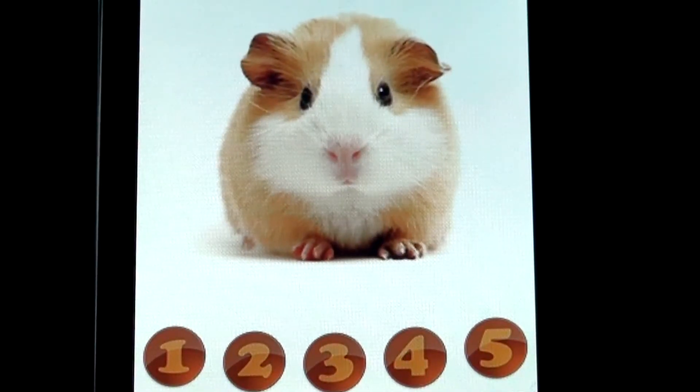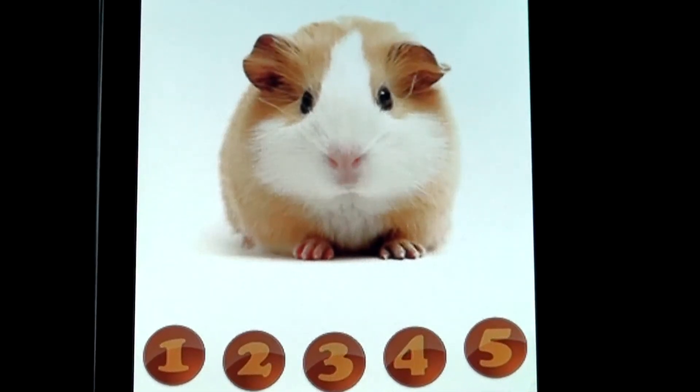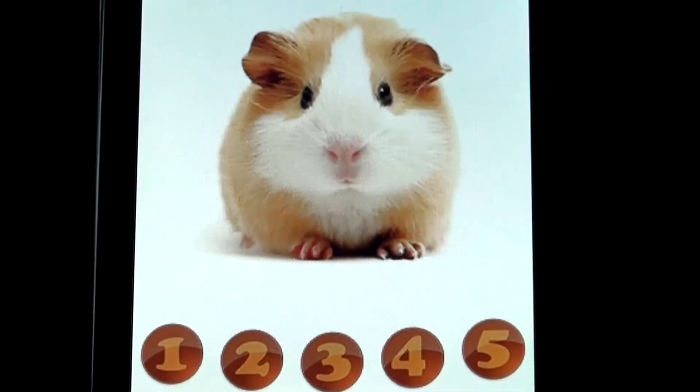The only really annoying thing about this app is when you don't switch it off properly. Because if you just press the button like this, it keeps on repeating what you're saying. And this can be quite annoying or disturbing in the middle of a business meeting.